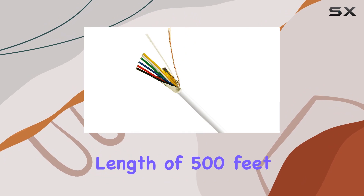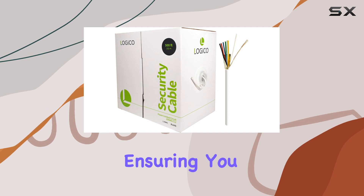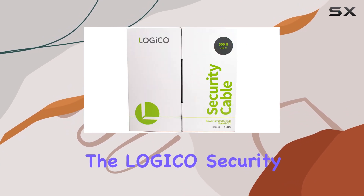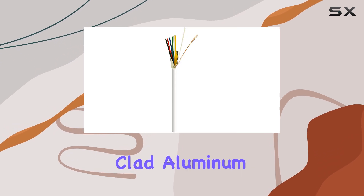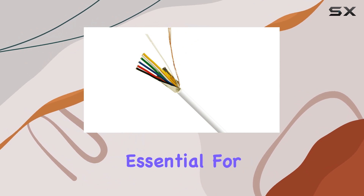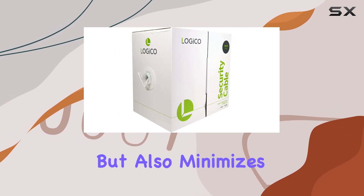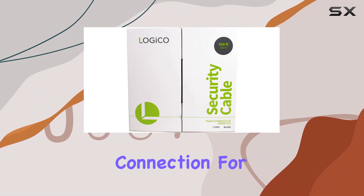With a total length of 500 feet, this cable provides ample reach for most installation requirements, ensuring you can connect all your security components without running short. One of the standout features of this cable is its construction. The Logico Security Cable is designed with six conductors, each made of stranded copper-clad aluminum. This combination offers excellent conductivity and power transmission, essential for the proper functioning of your burglar alarm system. The stranded core design not only enhances the durability of the cable but also minimizes signal loss, providing a stable and reliable connection for your security devices.